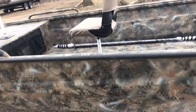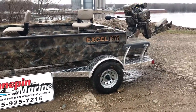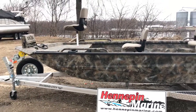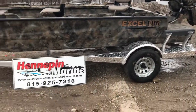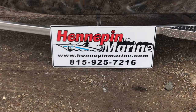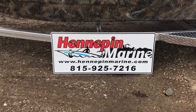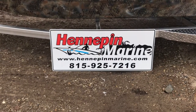Thank you for watching our video on our 2019 Xcel Shallow Water 1860. If you have any questions regarding the Xcel boats or Mud Buddy motors, please feel free to contact us — Hennepin Marine. We're located downtown Hennepin, Illinois, at 112 East High Street. You may contact us by phone at 815-925-7216 or visit us online at www.hennepinmarine.com.